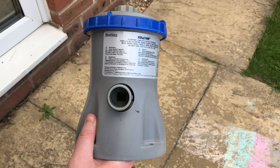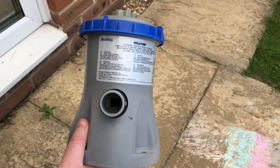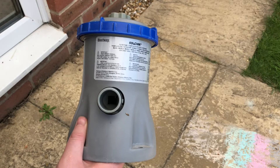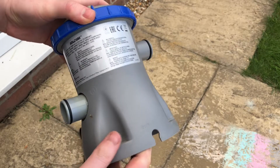Previously when I set up my pool I used the 330-gallon Bestway pump. However, at the end of last year it broke. Rather than throw this pump away, I wanted to find another use for it.